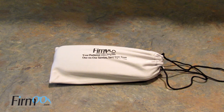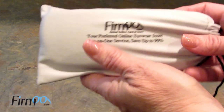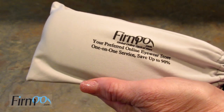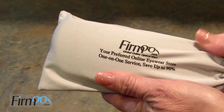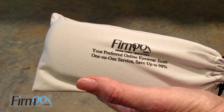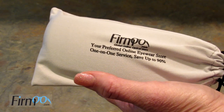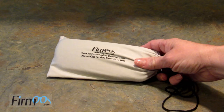I have not gotten any from a brick-and-mortar store in forever just because it's so easy. Fermoo reached out to me — they gave me this pair of glasses for free in exchange for doing a video review for them. I am NOT getting paid anything else to do this video. I did sign up for their affiliate program, but for this video I'm going to be using their link because they have a special offer right now for Instagram users.